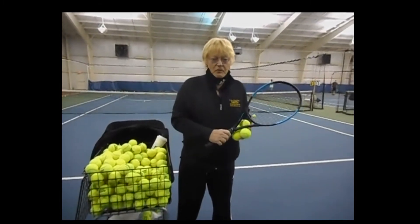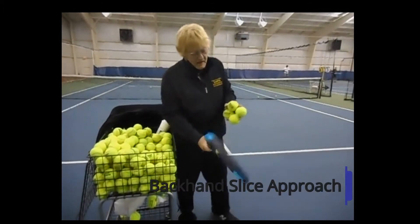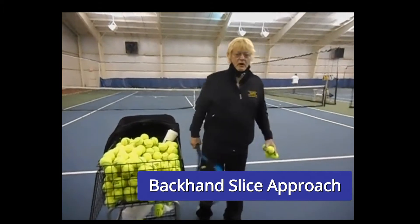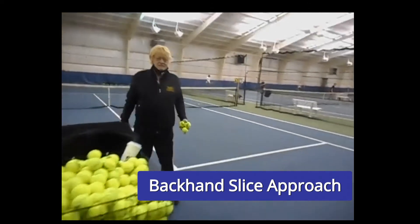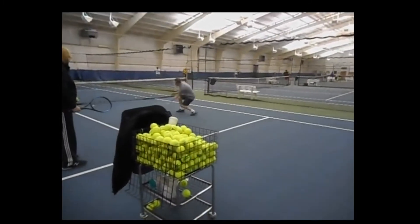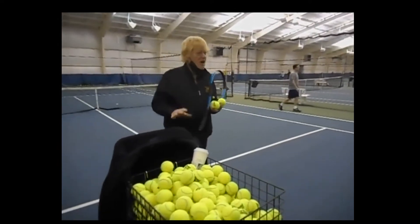Today, Will is going to model the backhand slice approach shot off a low ball. He will come in, hit a low volley or set-up volley, and then close all the way and hit the put-away or second volley. He hits the approach down the line with slice, models the volley, and then a close put-away ball. Terrific! That's how you handle the short, low ball.